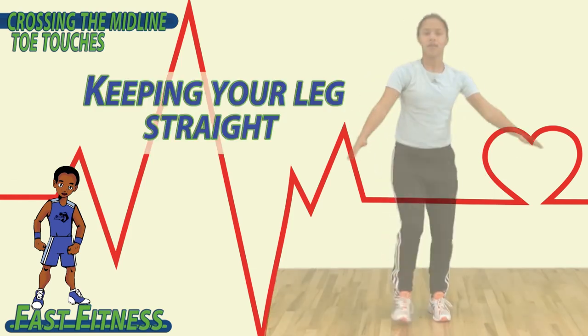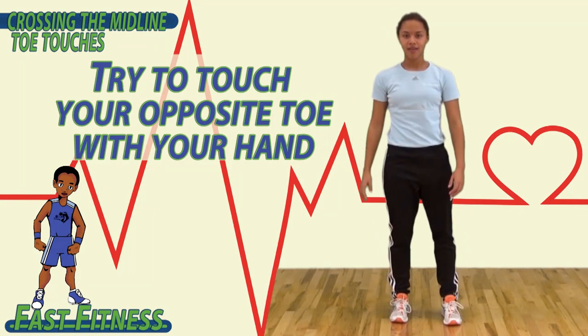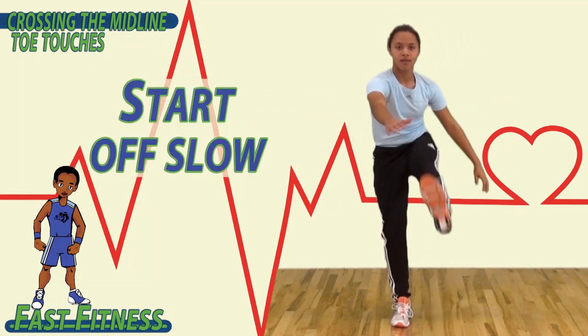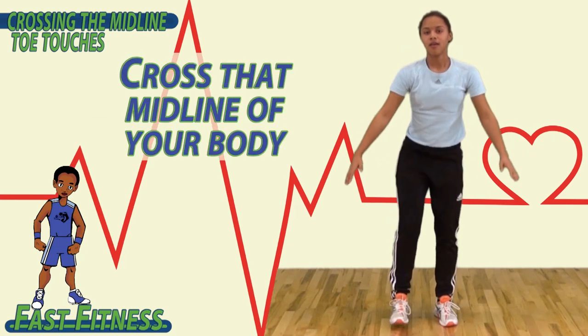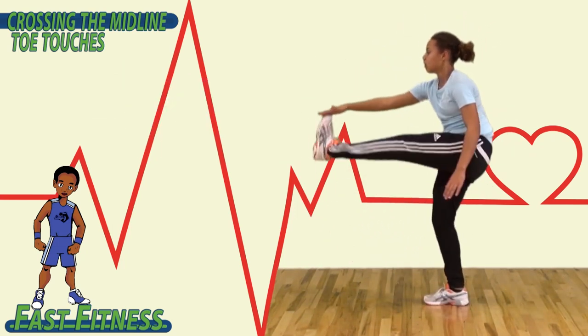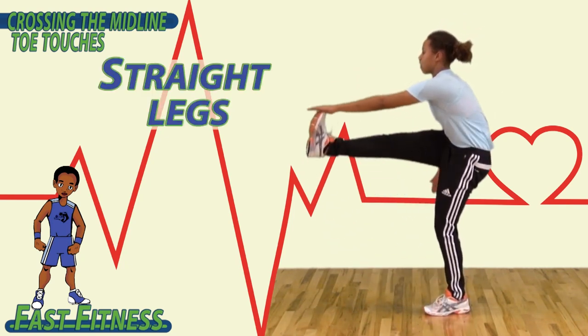To begin, keeping your legs straight, try to touch your opposite toe with your hand, and then switch. Start off slow, and as you feel more comfortable and balanced, go ahead and increase the speed. Cross that midline of your body, touching your hand to your toe. Remember, try to keep your leg as straight as you can.